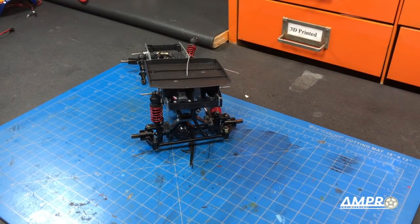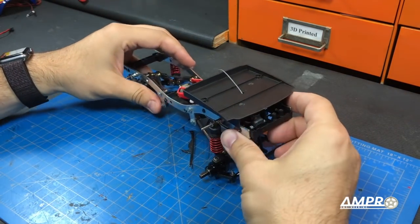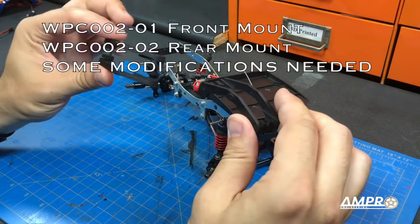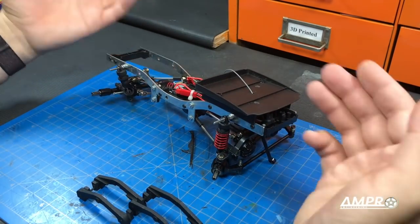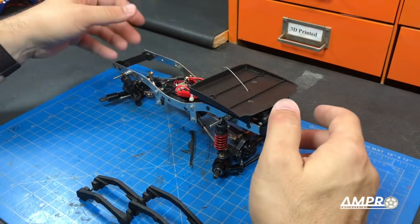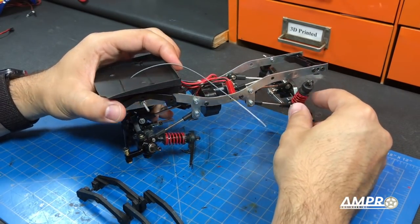Hey everyone, welcome to another installment on the WPL C24 build from Ampro Engineering. You may see some differences from how we left off in the last video. It's been taken apart slightly because we've created some new spring mounts for the shocks. These are what's going to be installed, which will raise them up slightly. They sit too high in general, and secondly too high for me, so we're going to drop them down about 10 millimeters and replace the far too stiff Traxxas springs with much softer ones we have located.